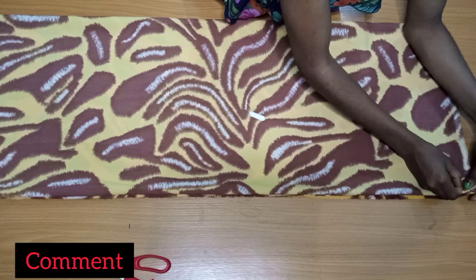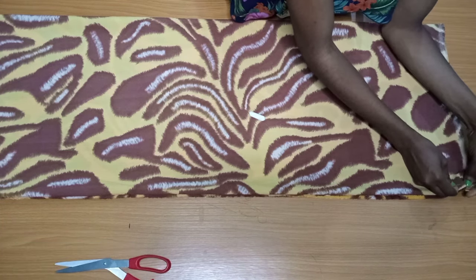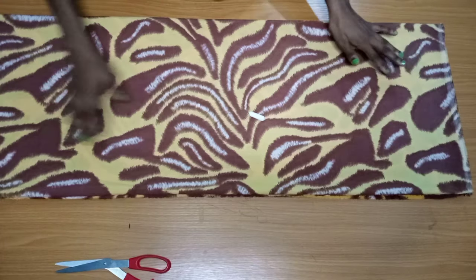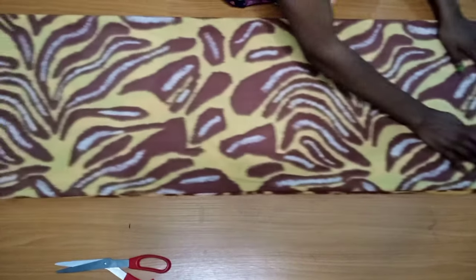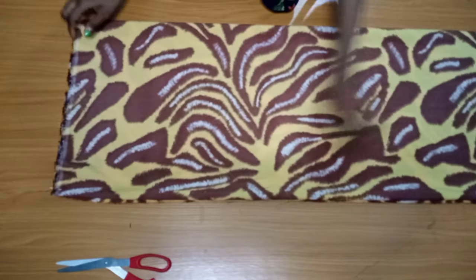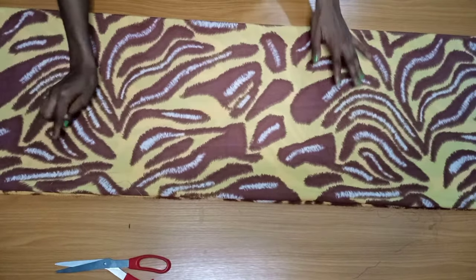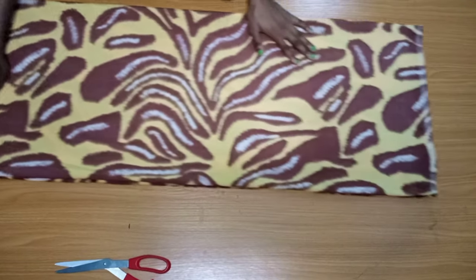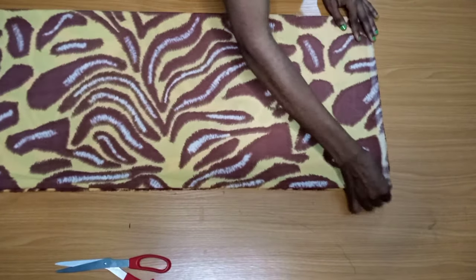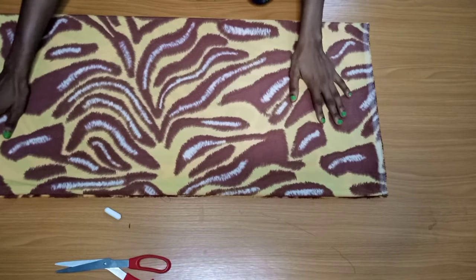I folded my material into four — of course you'll be cutting the front and back piece together. I'm using a crepe fabric and this is two yards of crepe fabric. If you're small, two yards is enough, but if you're bigger, like size 8 and above, you may have to use three yards of fabric.